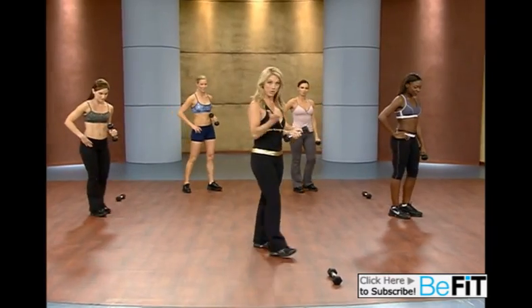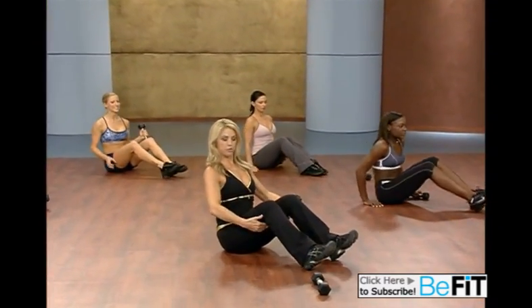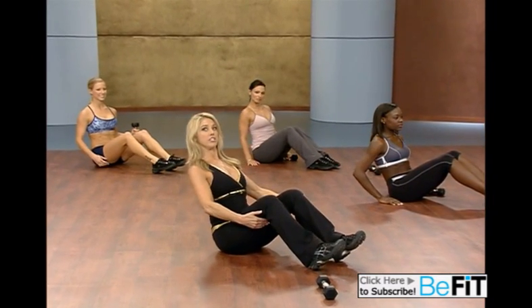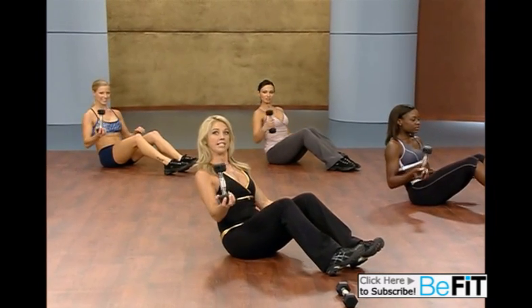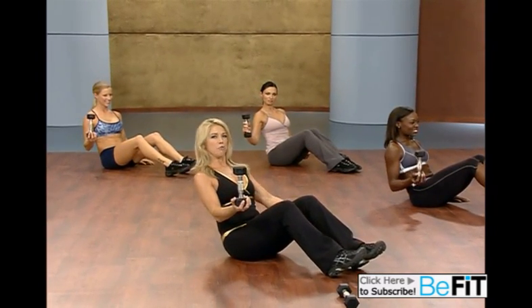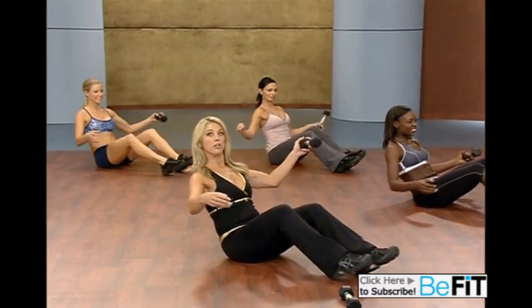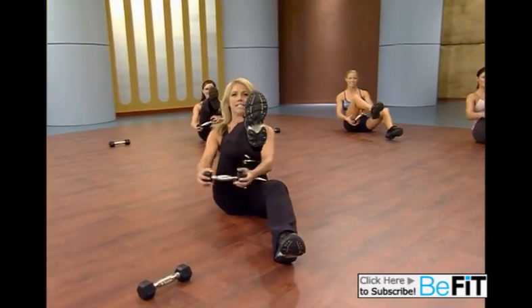Now it's time to work our core. Come on down to the floor. Sit up nice and tall. Use your thighs to get your back up nice and straight and strong. Now hinge slightly back. Bring the weight over to this side. Stomach is in. Tone and tighten up those abs. Now we're going to do a pass through — just bring it through. Pass it through using your ab muscles.